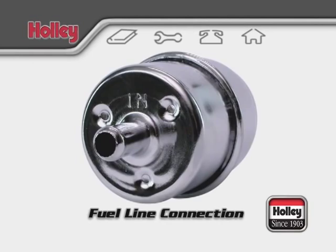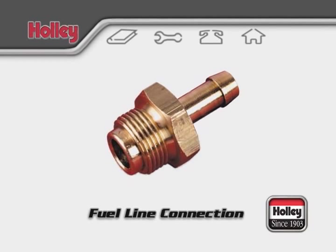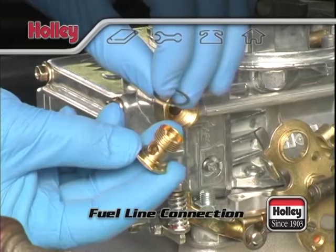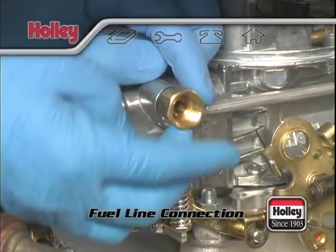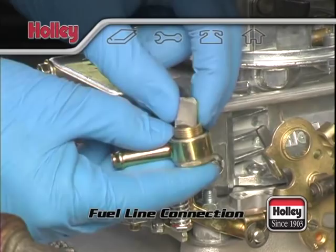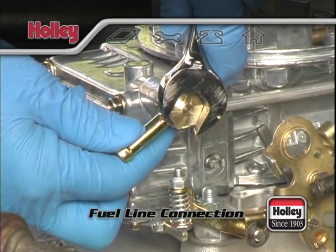For single feed carburetors, if your fuel hose inner diameter is 5/16ths of an inch, you can use the non-swivel part number 26-24 or the swivel banjo fitting part number 26-25. For the banjo fitting, start with one gasket on one side of the banjo and another gasket on the other side. Remove the compression fitting from the carburetor and swap the brass or screen filter from the compression fitting into the banjo fitting. Then cinch the assembly in place at your preferred angle and tighten snugly. Use the exact size wrench to prevent rounding off a corner of the banjo fitting. If you have a 3/8ths inch inner diameter fuel hose, you'll need to use part number 26-29.